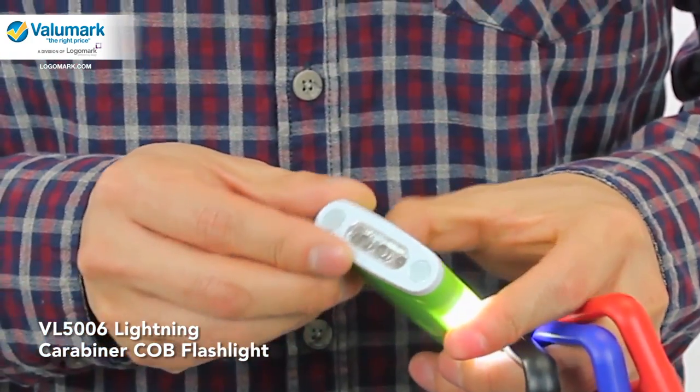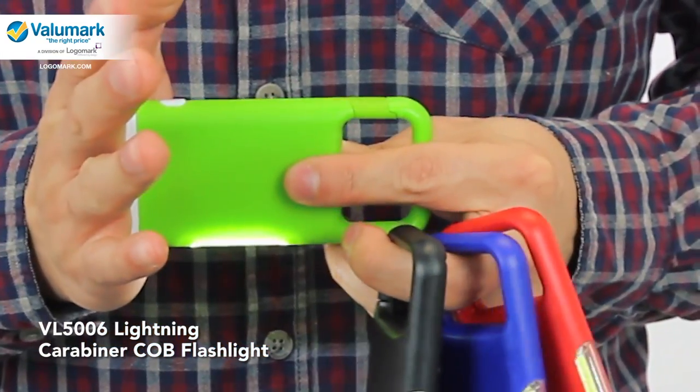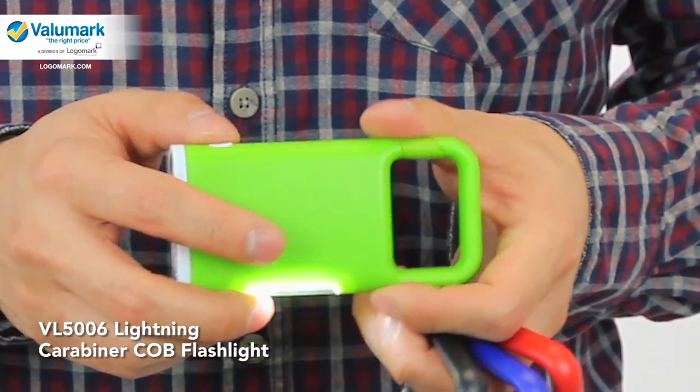What's really unique about this product is the magnets on the side that allow you to attach to any metal surface to free up your hands on certain projects.